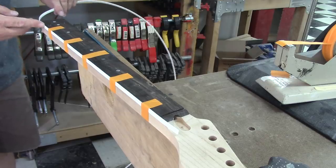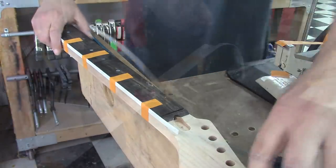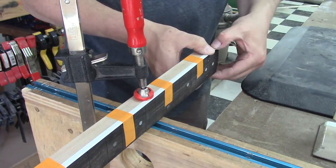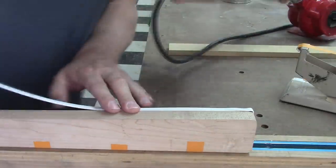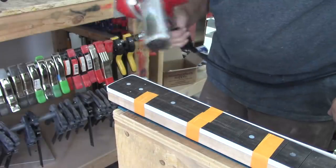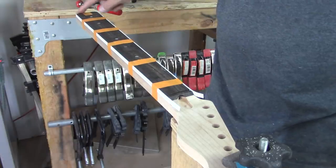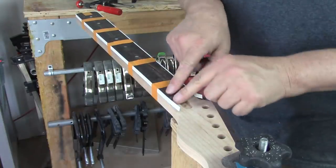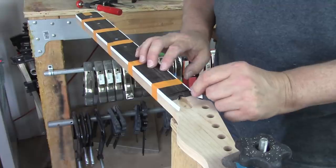That side looks pretty good. Now we have to bend around this corner and this corner and go through the rest of the neck. I got my jig relocated here and I'm just going to put my heat gun right on the edge, bend everything into place, and it's going to look cool. Okay guys, I got my straight lines done, I got the contours around my heel done, and I even kicked this little guy out here because it needs to be bent as well. So now we're just going to wick some acetone in between the ABS binding and the wood.